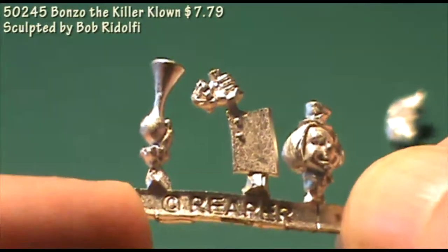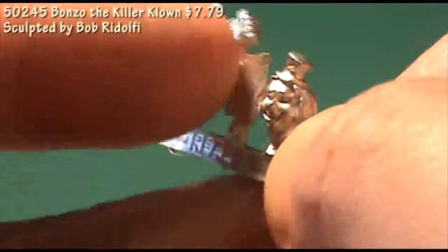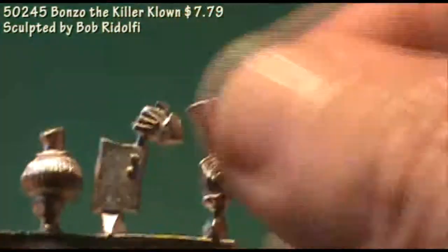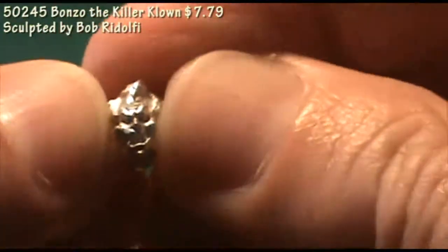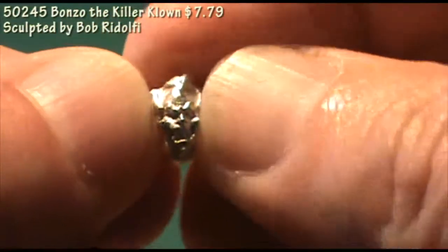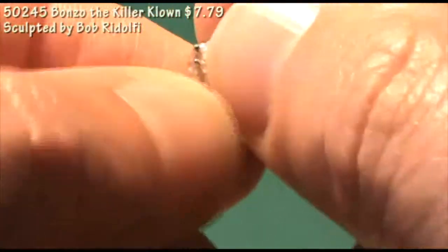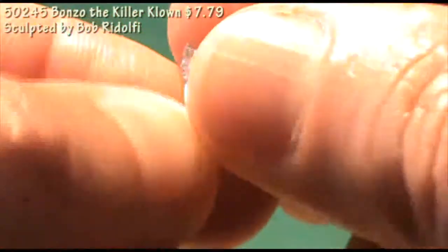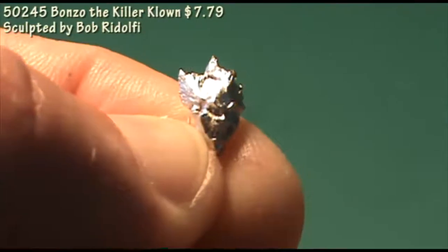On the sprue you can still see the happy face or the regular clown face, and then there's the demented Killer Clown head — it reminds me a little bit of the Killer Clowns from Outer Space movie. So if you wanted to assemble Bonzo as a regular clown, he could be an NPC that needs to be saved by the party. Or if you put him together as the Killer Clown with the meat cleaver, he could be the antagonist for a boss battle or the climax of a modern horror adventure.